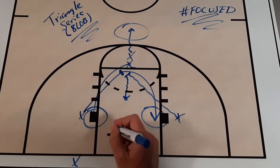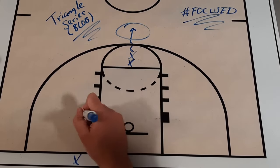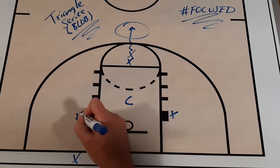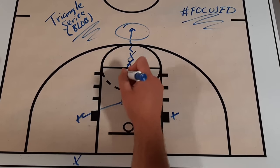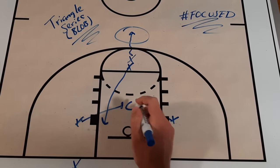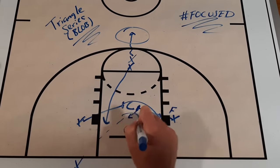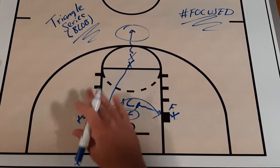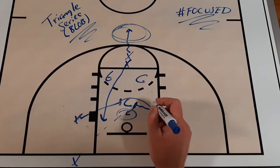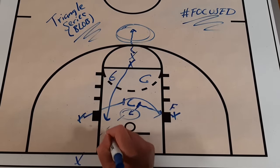Against zone, we work off the center — we screen the center and have this player come down inside. The forward might pick them up, then we screen the center again and this player comes to the weak side. The other forward might pick them up, but then this player slips in and typically gets a layup against zone. Against man-to-man, you screen their man. You might see guards start to cheat up, which is why we have the safety valve player. The third action you're really going to love because we bring this inbounder back into the mix.